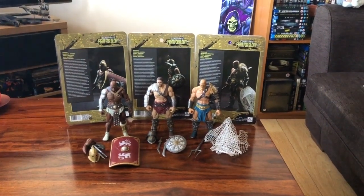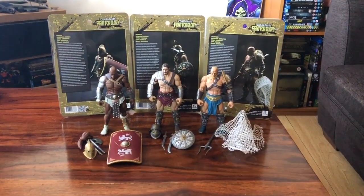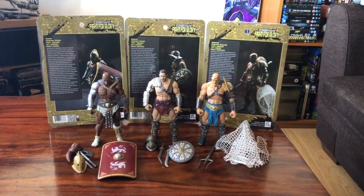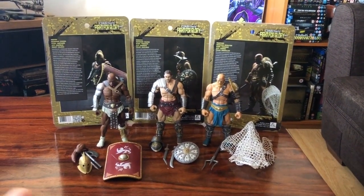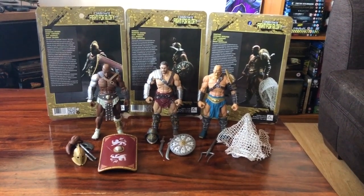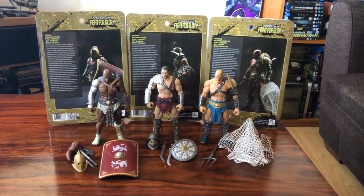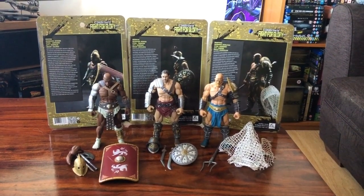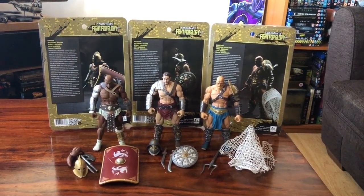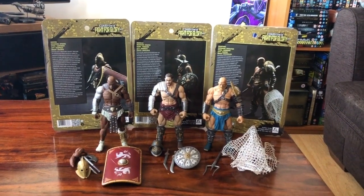Hello ladies and gentlemen, welcome to another one of my special action figure reviews. As you guys know, I don't normally do video reviews, but I figured I would do a review of these latest bunch of figures that were sent to me because I am pretty well impressed with them. They're a smaller company out of China called Zezray Studio, and I've been chatting to them lately. We're going to talk today about the three main figures that are first out from Zezray Studios.